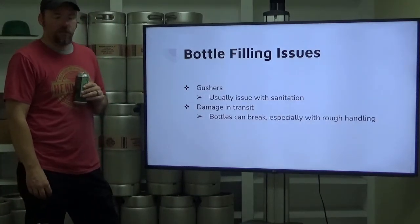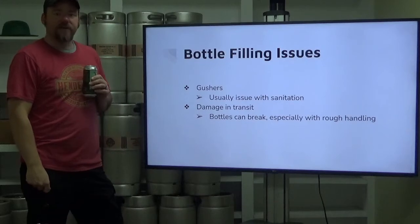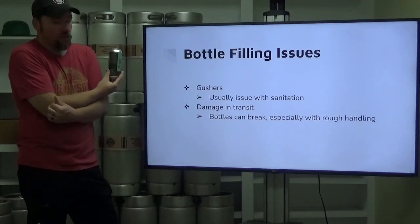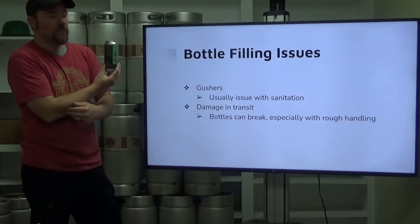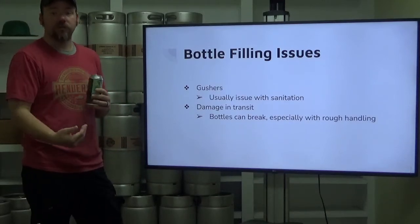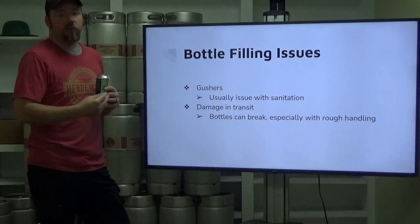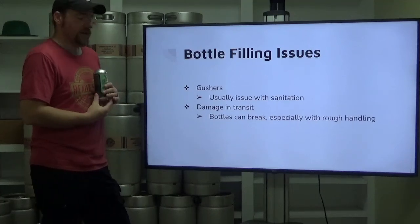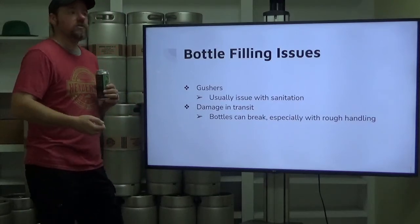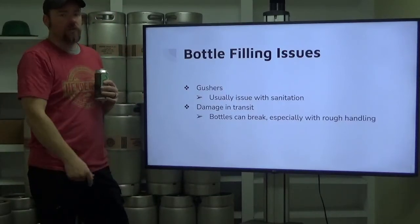Gushers — this is generally going to be an issue with sanitation. If your product is not bottle conditioned, sanitation is the likely cause of a gusher. Significant over-carbonation can result from insufficient mixture of your sugar solution causing too much sugar to get into your bottle-conditioned beer, or from spoilage bacteria that gets in there and referments any remaining residual sugars your brewery yeast couldn't ferment, leading to significantly higher carbonation levels. As soon as that customer pops that top, that carbon dioxide is going to race out of solution and you're going to get a gusher.